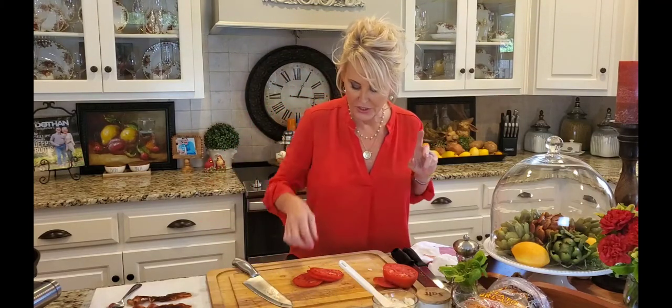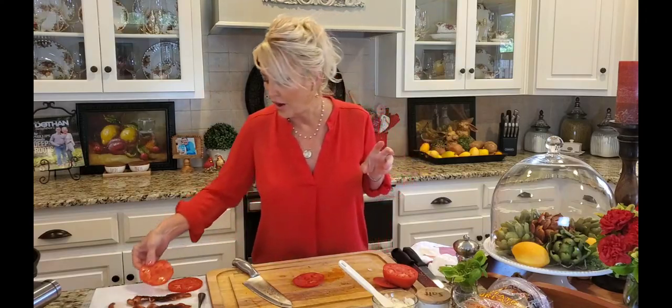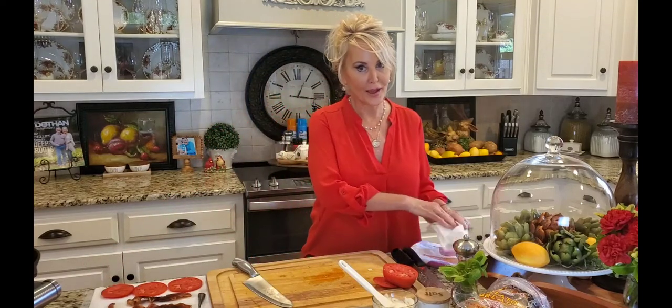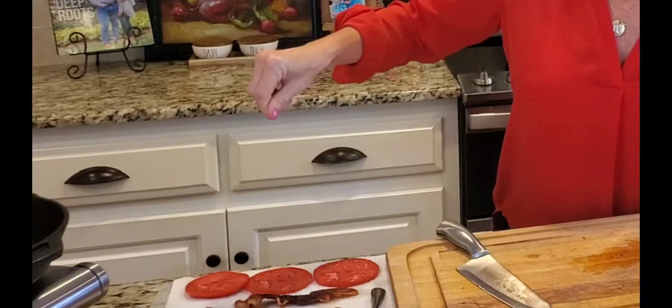While I'm preparing my bread, I'm going to lay this tomato on a paper towel and just let it soak up a little bit of the juice. Now, if you like the juice and want a wrist-licking tomato sandwich, then don't lay it on a paper towel! I'm just going to put some salt on these. Now let's talk about the bread.